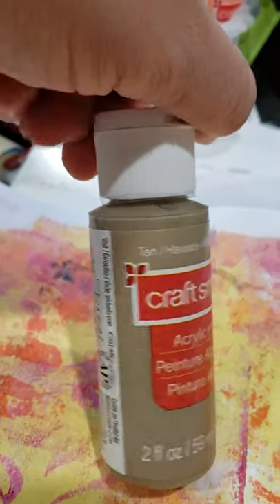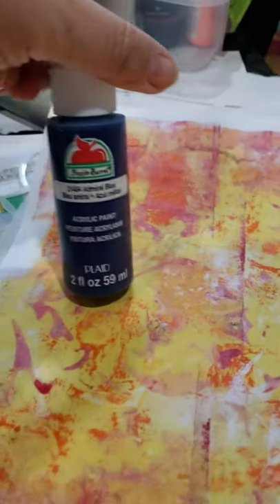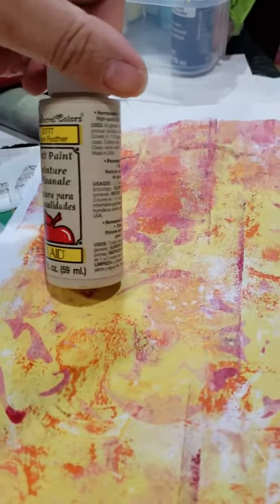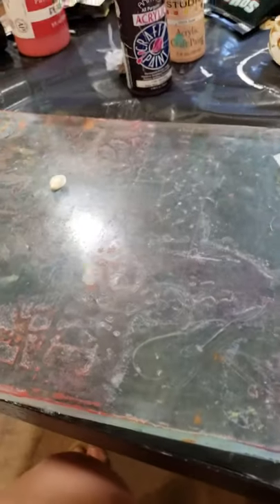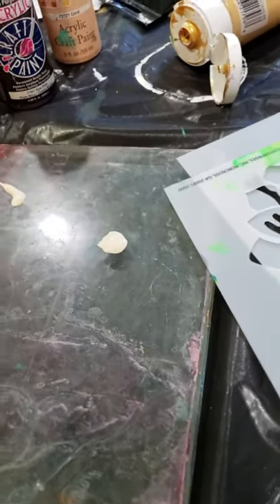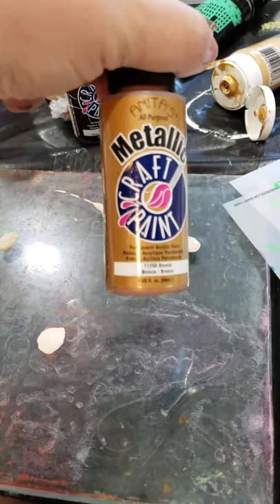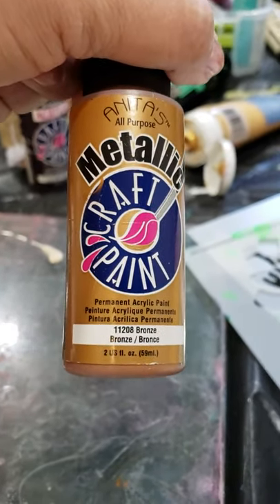This is a tan that would really tone it down. What about a navy — would navy be interesting? I'm still not convinced. This one is called Goose Feather — just a buff, tan kind of color. Let's try a little Goose Feather. And should I go with metallic? This is a bronze metallic craft paint — what the heck, we'll try some of that.